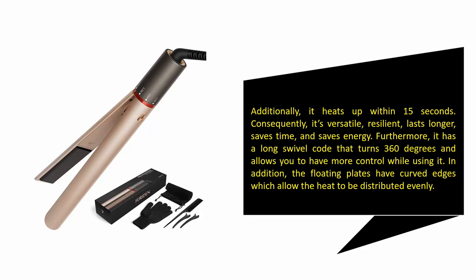Furthermore, it has a long swivel cord that turns 360 degrees and allows you to have more control while using it. In addition, the floating plates have curved edges which allow the heat to be distributed evenly.